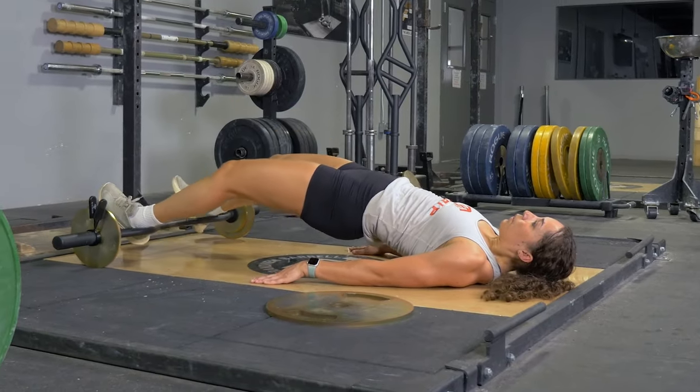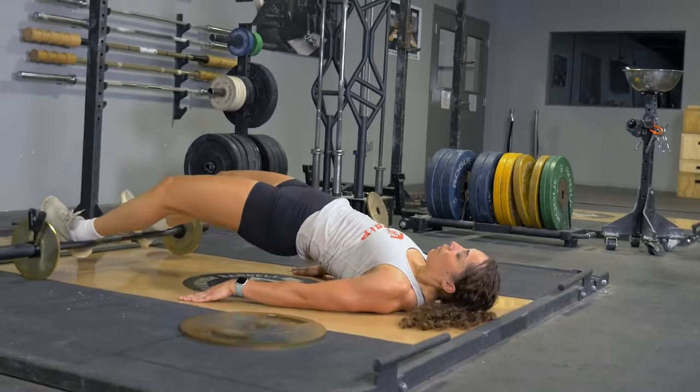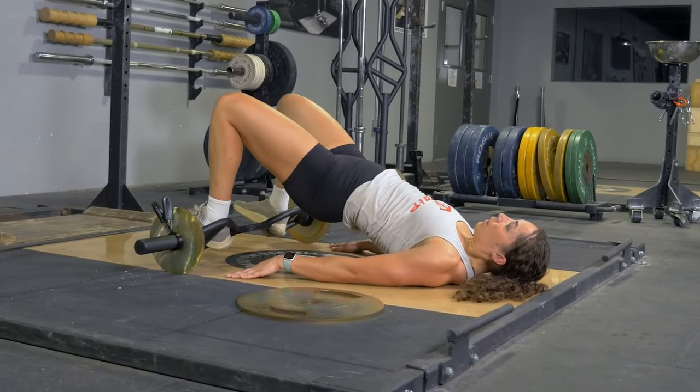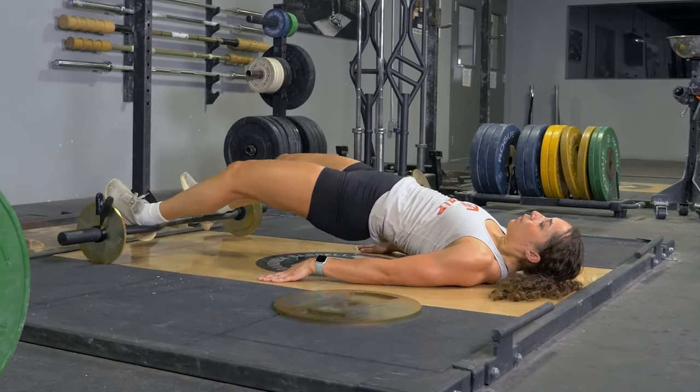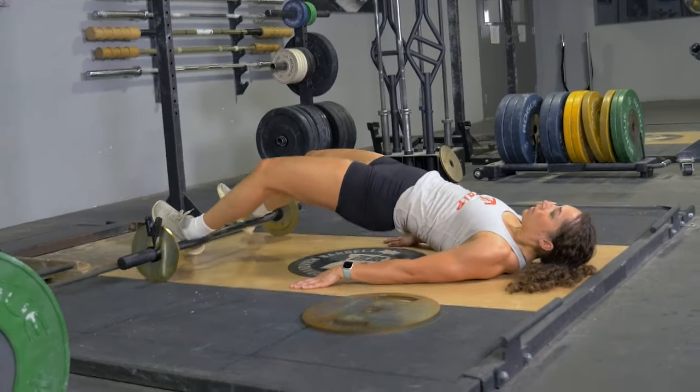Lift your hips up off the floor. In a controlled fashion, pull your heels back towards your hips in a hamstring curl motion. Then extend back out to the starting position, keeping your hips off the floor the entire time.